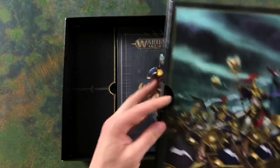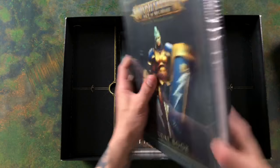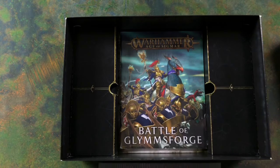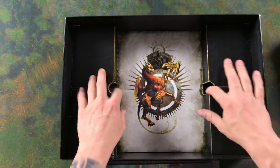We've got a pull-out box, and underneath you can see your core book — it's hardback, very nice, very similar to the 8th edition Warhammer 40,000 core book. We've then got our Battle for Glimsforge, which is a nice booklet. We've also got our War Scroll cards in there and some tips on building and painting as well.